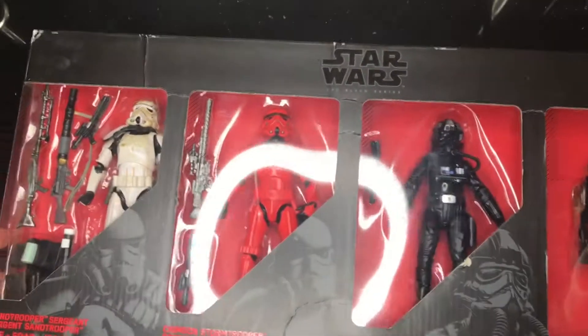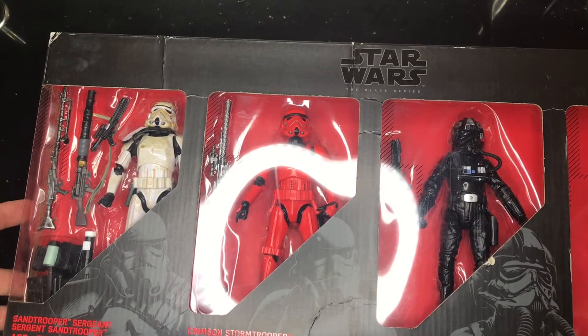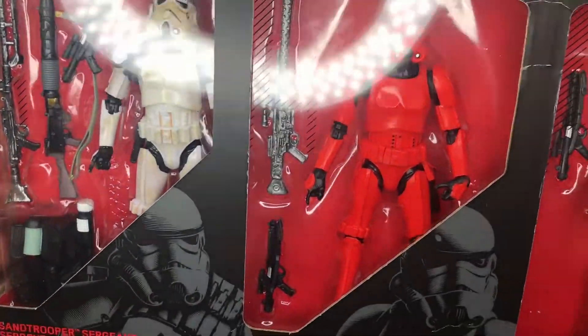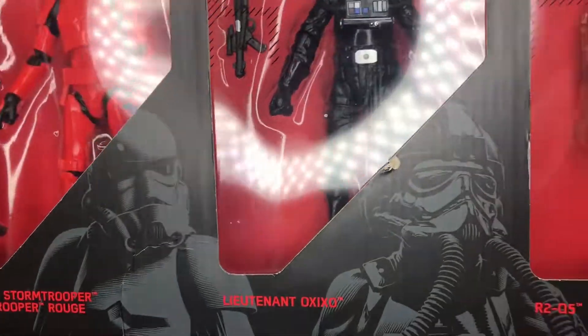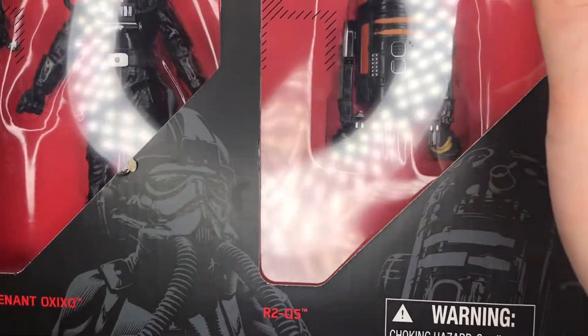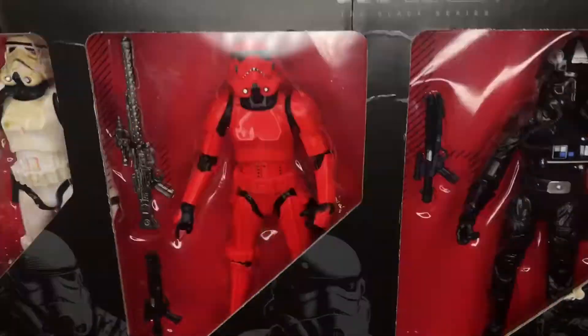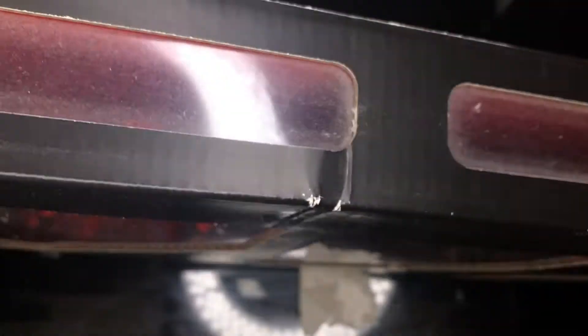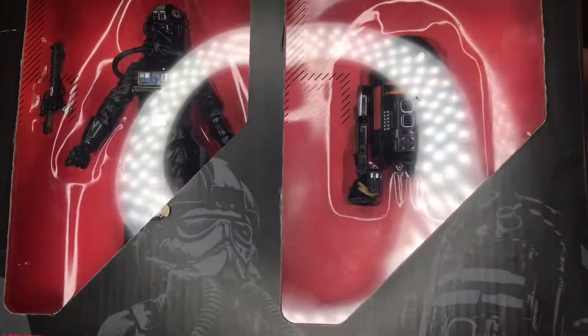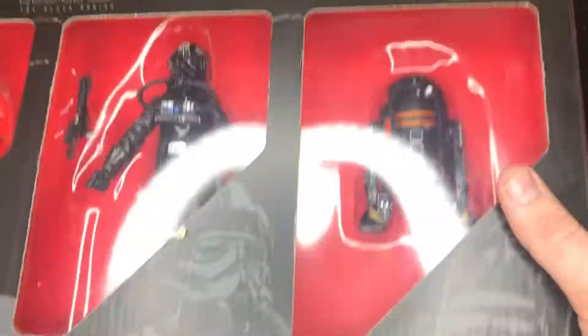Next up is a big one — an Imperial Forces four pack. You've got the sandtrooper with the white pauldron, a crimson stormtrooper, Lieutenant Oxio, and a droid. It's a bit dusty. I have no interest in this pack whatsoever, so that will be going.